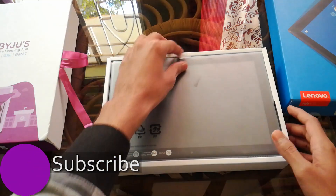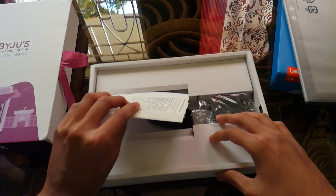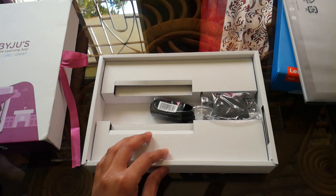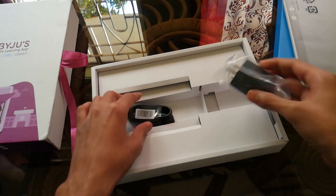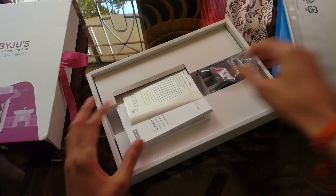Here we have the tab itself — let's keep it aside for a moment and look at what else we get in the box. We get the quick start guide and the warranty card along with the power brick and the USB Type-C cable. Keep in mind that it's not the usual micro USB cable.